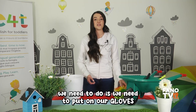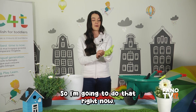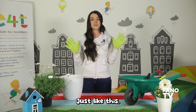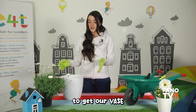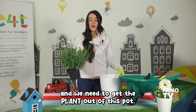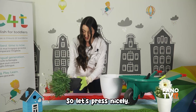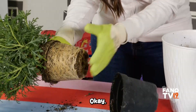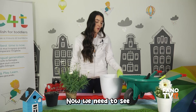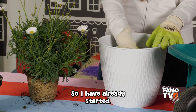The first thing we need to do is put on our gloves. Glove number one and also the other one — just like this! Now we need to get our vase and our plant, and get the plant out of this pot. Let's press nicely. We have our beautiful plant out of the plastic pot!